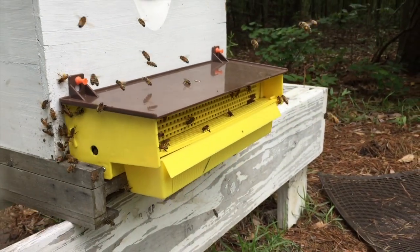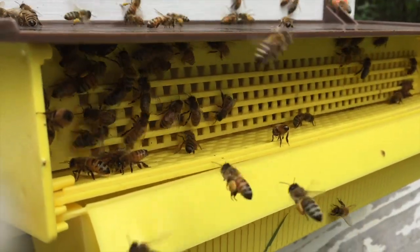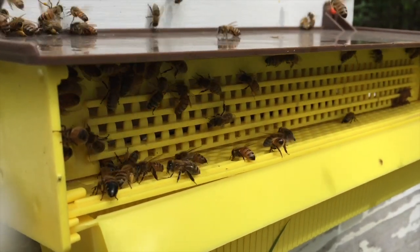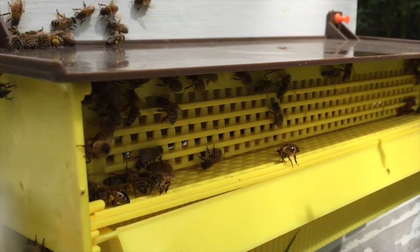It's probably a bummer for them to get back and find their load is gone, but they're making it in. You can see they're a little confused. We tend to leave our gate on no more than an hour or two, because we don't collect that much pollen as a general rule — only when someone asks for it specifically.